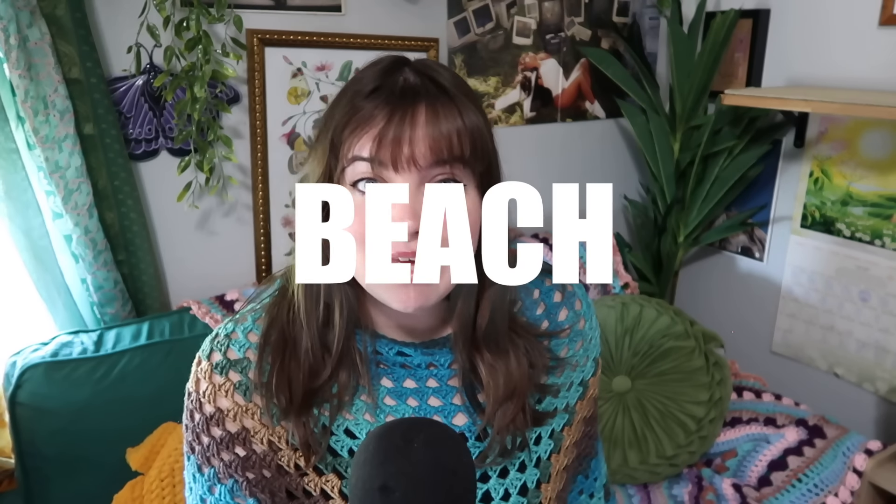So I came up with 50 beach crochet ideas. Be proud of this one — I spent some extra time to make sure that every single pattern in this video is free. It's rare that I can make a video where they're all free. I was able to find 50 awesome, really cute beach-related crochet ideas, all free — not a single paid one.